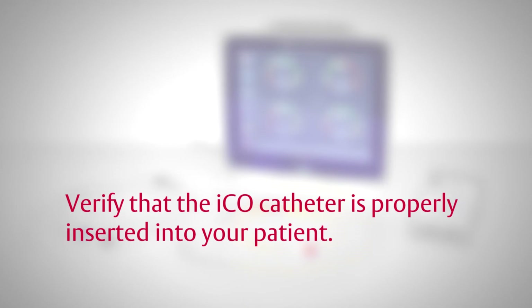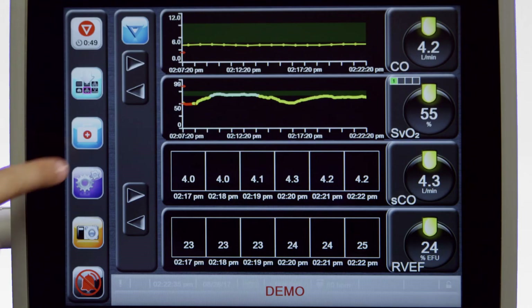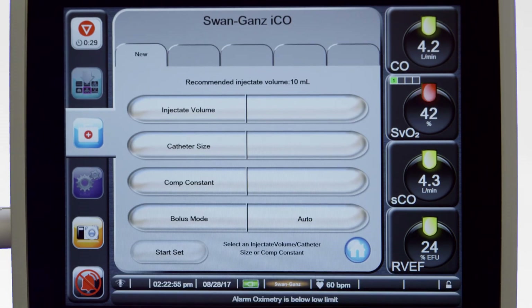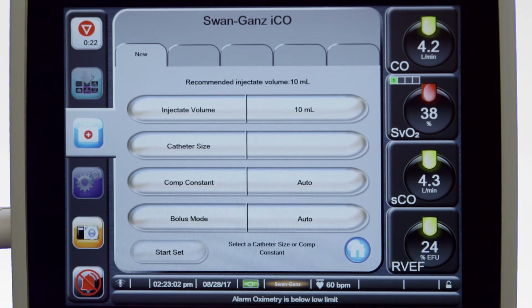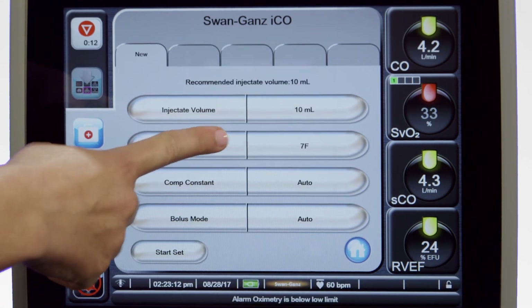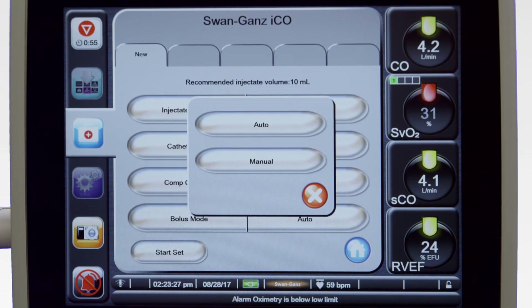Verify that the ICO catheter is properly inserted into your patient. To configure the Hemosphere Advanced Monitor for ICO monitoring, touch the Clinical Actions icon in the menu bar, then select ICO. Specify the desired injectate volume from the list of values provided; once a value is selected, the computation constant is automatically set. Select a catheter size from the available list — choosing a value here also sets the computation constant. Select the bolus mode: in auto mode, the Hemosphere Advanced Monitor will direct you when to inject the bolus; in manual mode, you can specify when the bolus injections occur.